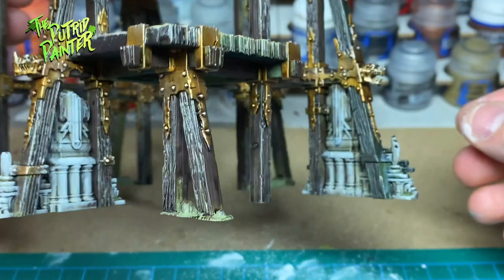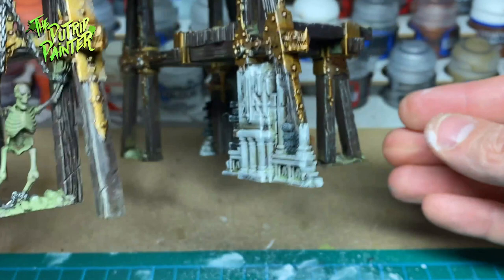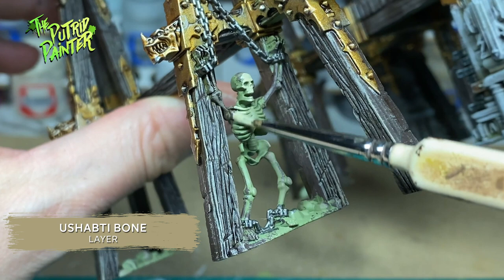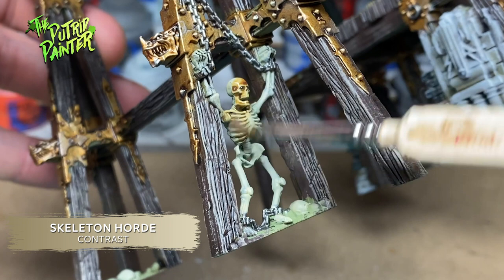This is the same way I painted my ruins of the original Warcry box set. I can't have some chaos scenery without some skulls and skeletons. I paint these with Usapti Bone, then shade them with Skeleton Horde, and highlight them with Screaming Skull.